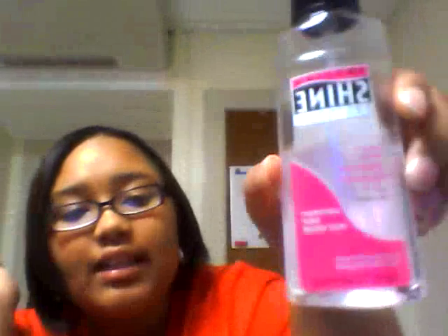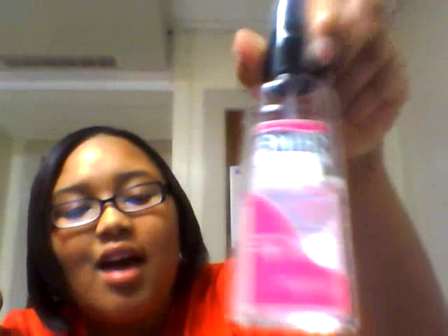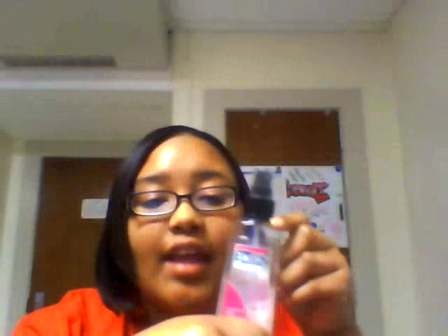Hey guys, welcome to my channel. Today I will be doing a product review on spray-on polisher by Smooth and Shine polishing. It is a lightweight daily frizz filler. It looks like this, and I absolutely love this product. I use this every day before I leave after I unwrap my hair.